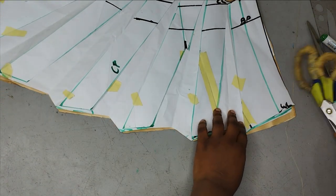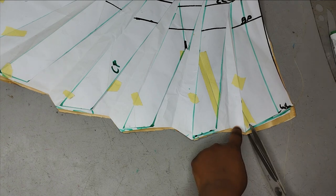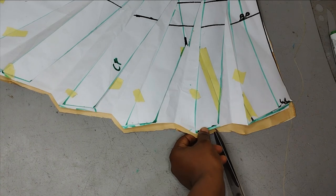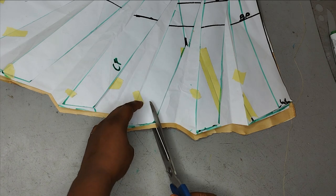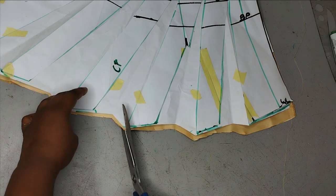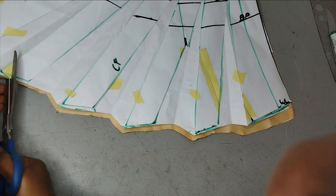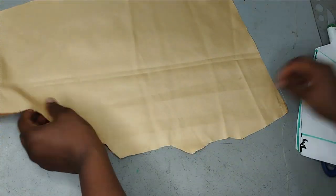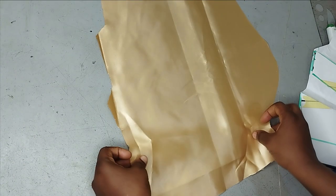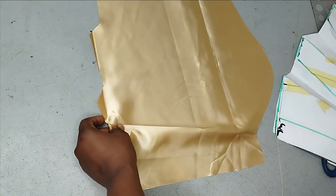To close the opening, I'm going to the tip and notching at every point I need to close. Wherever I see the notches, I know I need to form a pleat there for them to join each other. After removing my pattern I can clearly see my notches. From one notch to another, I pleat like this and hold with a pin.